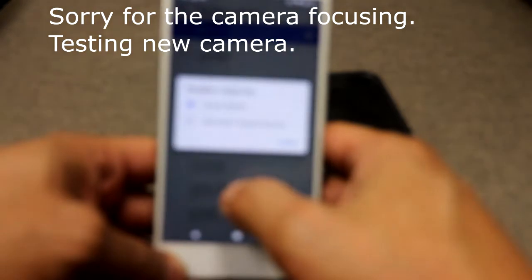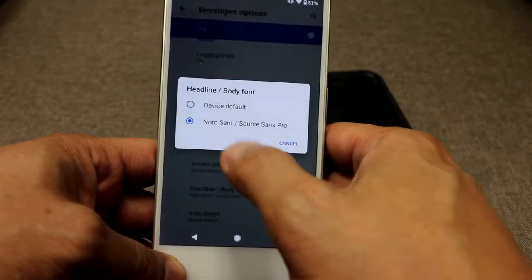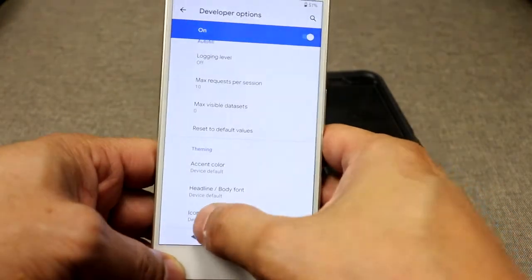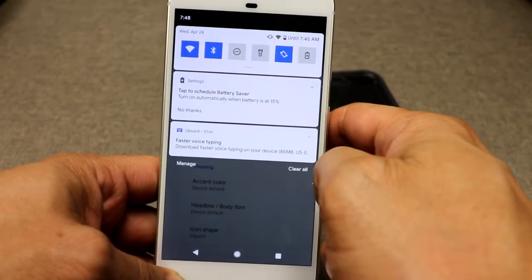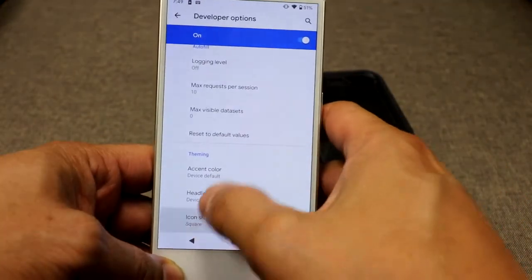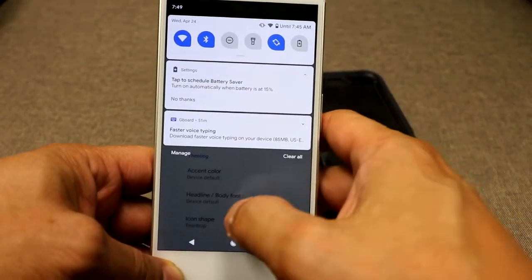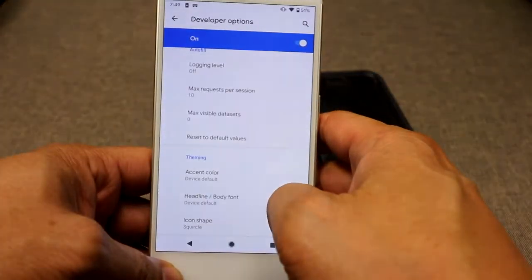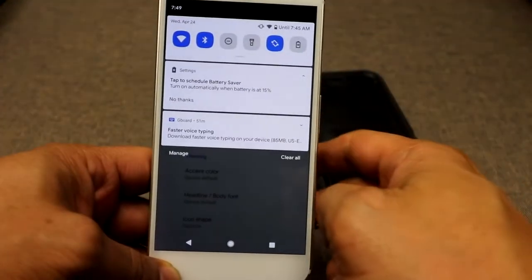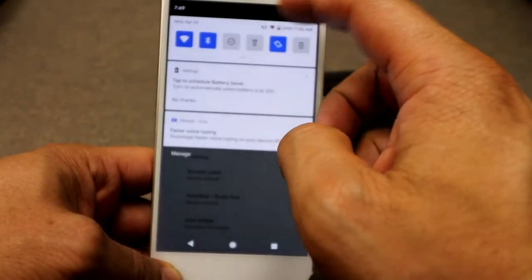Frankly, the accent colors aren't really for me, but the option to change the theming is there. Another one is that you can change the icon shapes. You can change it to a square look, a teardrop, and a square circle — or more like a rounded rectangle. A rounded rectangle option is there as well.